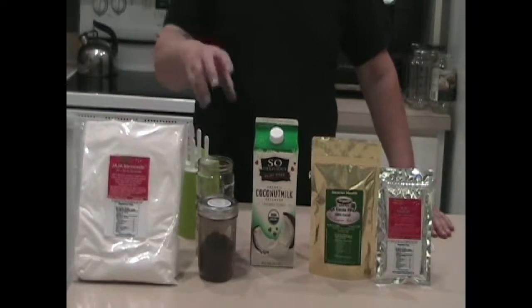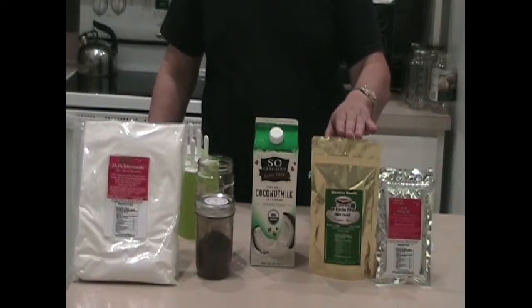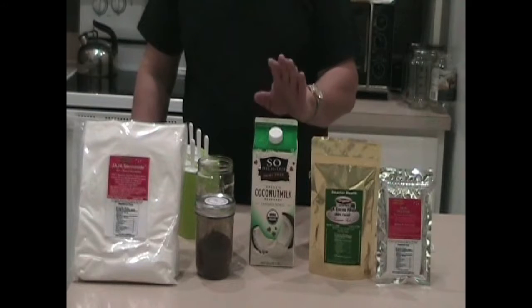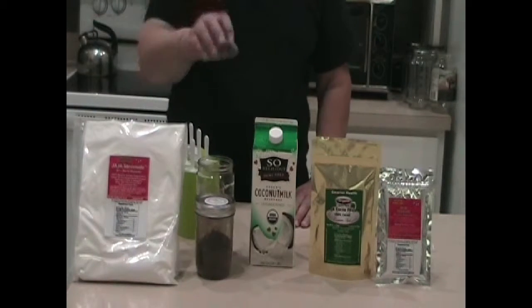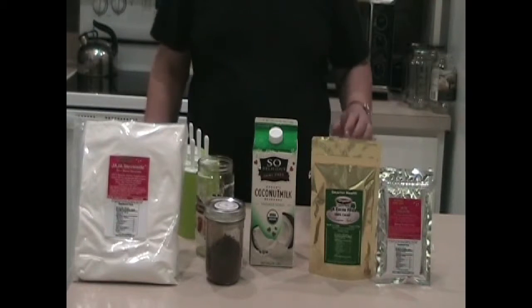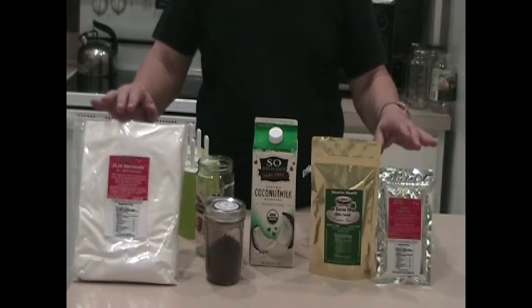We're going to use the cocoa that we have — you can get it over at our website by clicking right here. What I like to use is the So Delicious Coconut Milk, unsweetened. This stuff is really, really good. I like to store the cocoa in a little jar like this. We also use our Jaja Stevia Side, which you can get over at our website — you can click the link right here.